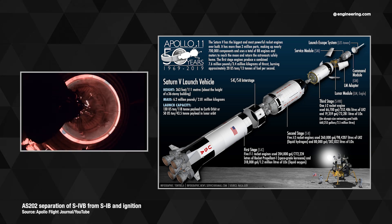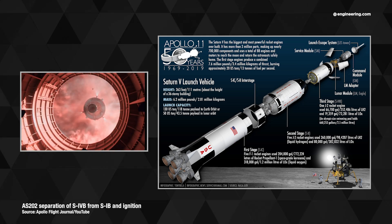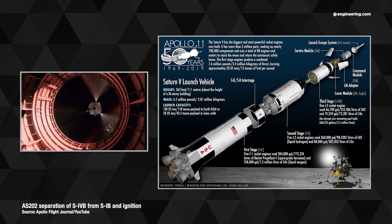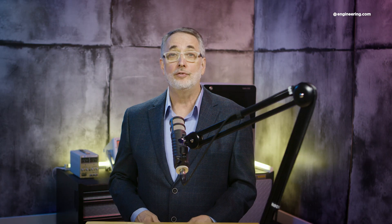Ullage is an old brewer's term describing the amount of empty space inside a full barrel of beer. In the rocket business, it refers to the empty space in a propellant or oxidizer tank. With Space Launch Systems consuming literally tons of propellant per minute, the liquid levels in these tanks drop rapidly, and the empty space is backfilled by pressurized helium to prevent the stage from collapsing and to help settle the propellants.